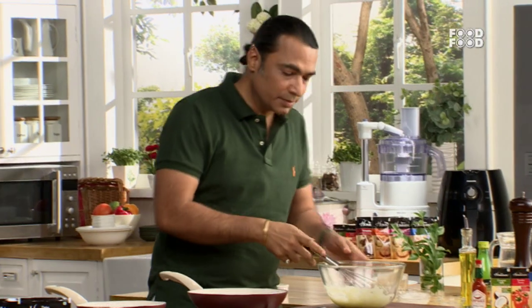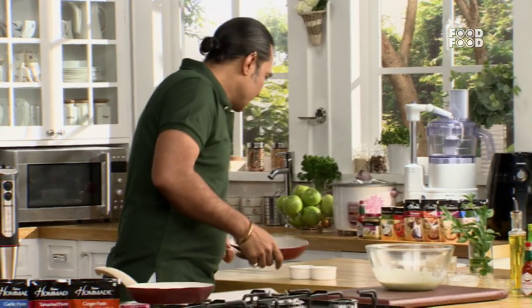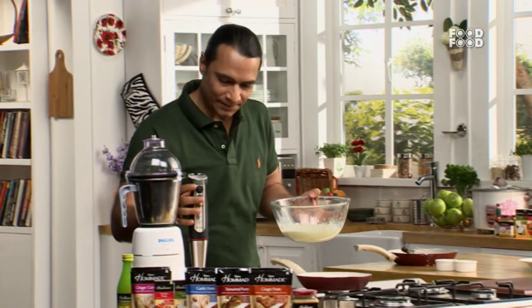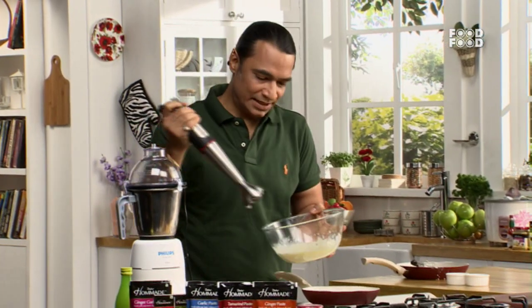Now we will blend everything together with a little care and simplicity. We will blend the mixture with the yolk so that the yolks are fully incorporated.